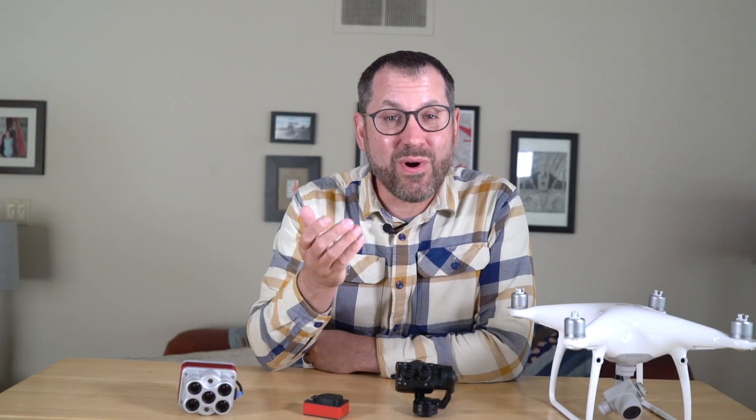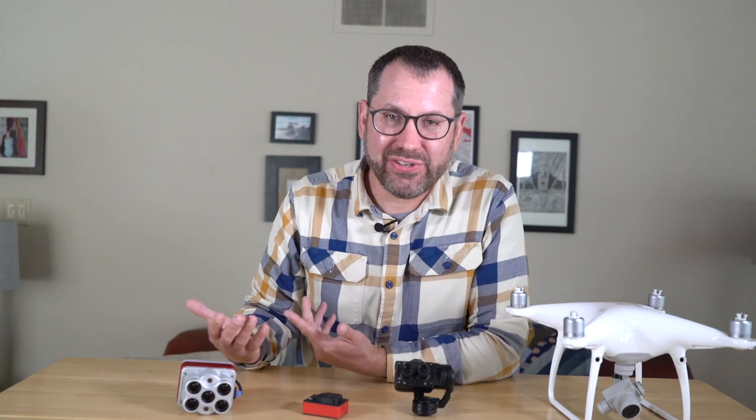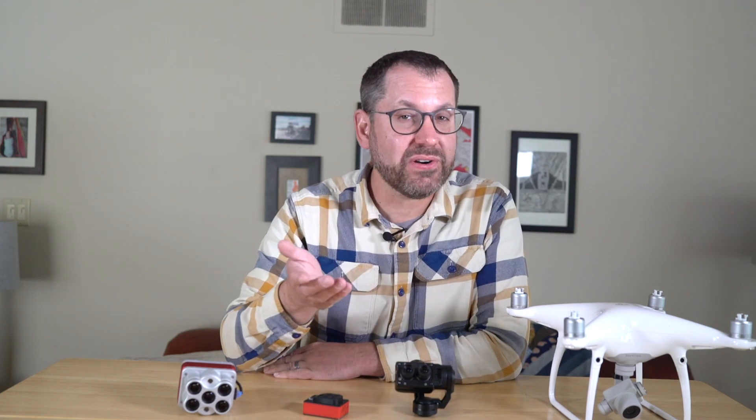Hey, it's Greg with Scholar Farms. A question I get all the time is: what plant camera should I buy? What's the best camera out there? The answer to that is really taking a step back and saying, well, what are you trying to do? What pain point are you trying to solve for local growers, for agronomists, or for your partners?